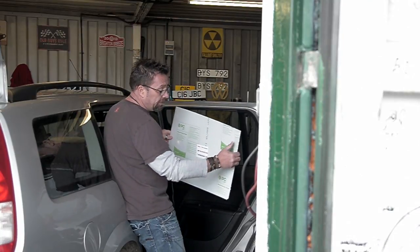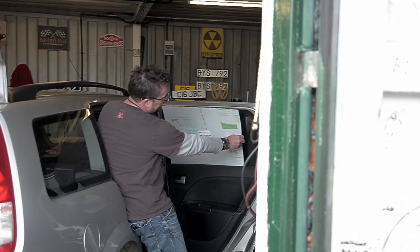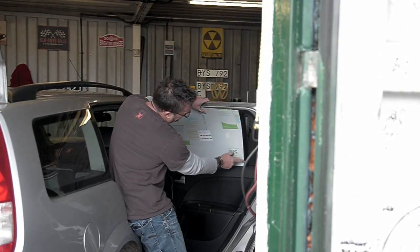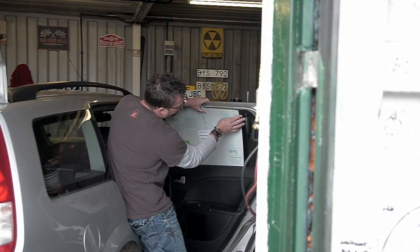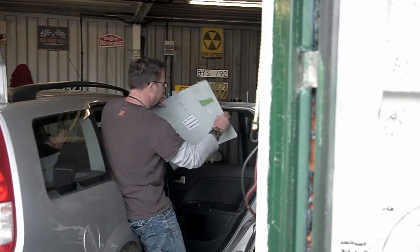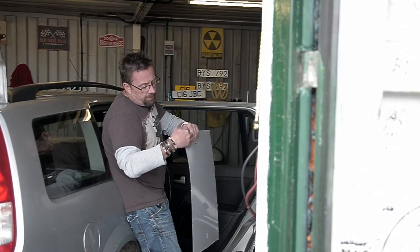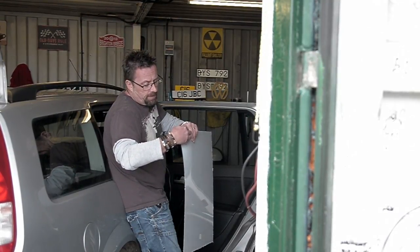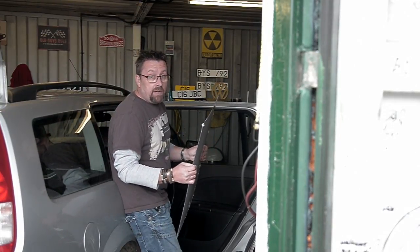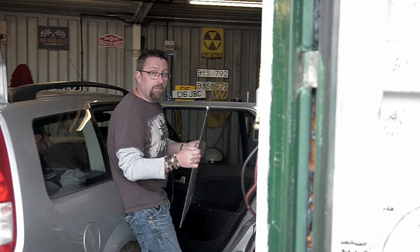What we're going to do now is take the panel — still with the protective backing sheet on it — and just offer it up to the window to make sure it's the right size, which it is. You can see the panel itself is slightly larger than the glass area because it tucks into the trim surrounding the window, and that's what holds it in place. We're going to very carefully peel the very corners of the backing sheet off, put on the protective gloves that come with the kit to stop any fingerprints, then peel off the backing and fit it to the window.